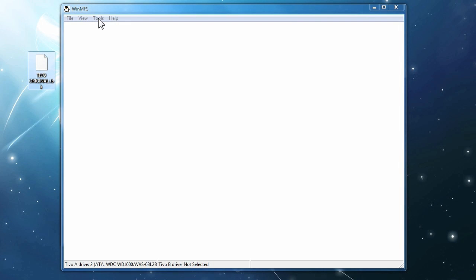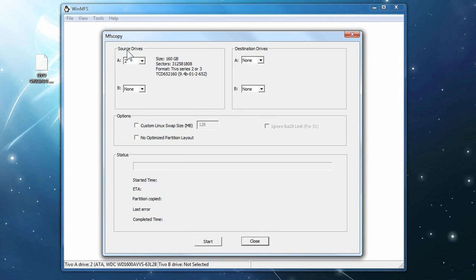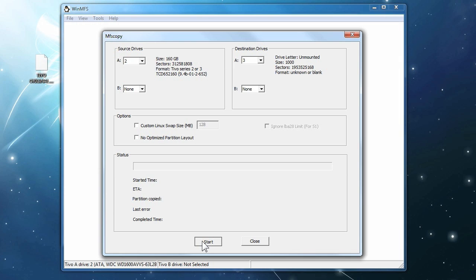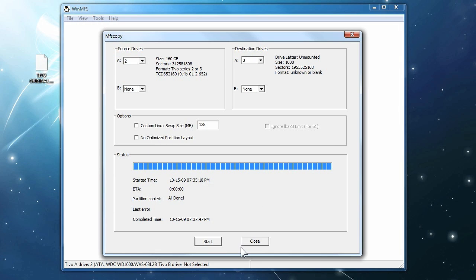Now we're ready to copy the drive. Click on Tools and go to MFS Copy. Click on that and it's going to show you the source drive, which is number two. On the right we're going to choose the drive we're going to clone to, which is drive number three. On the sides you see the description for each drive, so you won't make a mistake and you'll know which one's which. Once you're ready to go, leave everything else blank and just click Start to begin cloning the drive. Once it's completed, it's going to give you a message: you have extra capacity on your hard drive, do you want to expand? Put Yes — you want to use the whole terabyte drive. Once you're done, MFS Add is done. Click OK and Close.